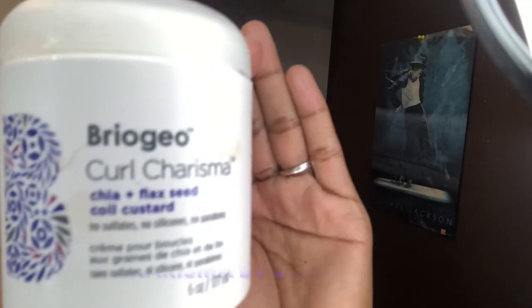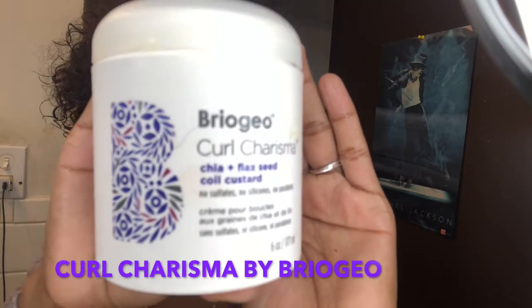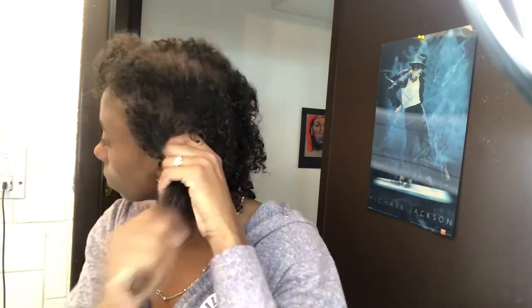Now I'm just draining my hair, making sure I get all the wetness out. I'm using a moisturizer by Briogeo called Curl Charisma, and I'm rubbing that all the way through my curls, making sure they get nice and moisturized.